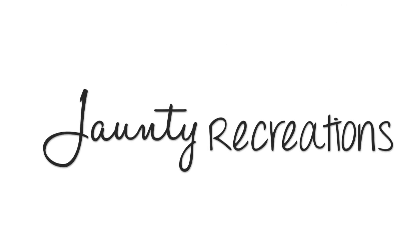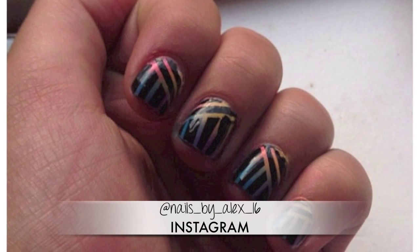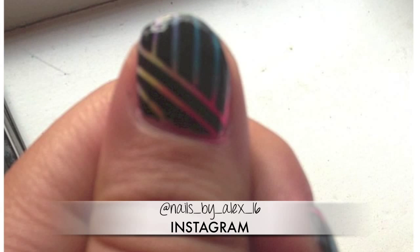If you enjoyed this video, don't forget to leave me a thumbs up. And if you recreate any of my nail designs, send them to me on Instagram or Twitter and I'll feature you in my next video. Thank you for stopping by guys. I'll see you next time. Bye.